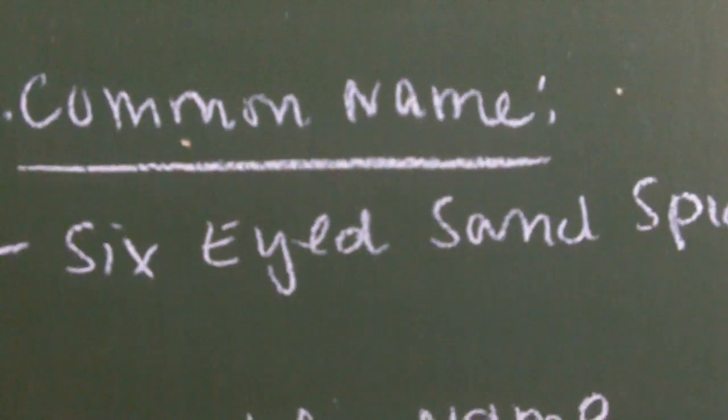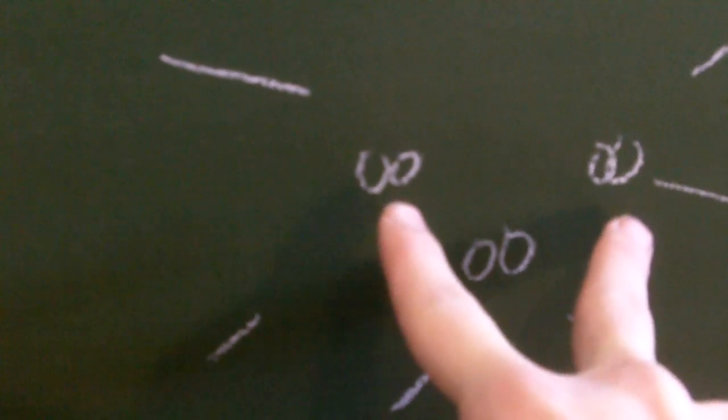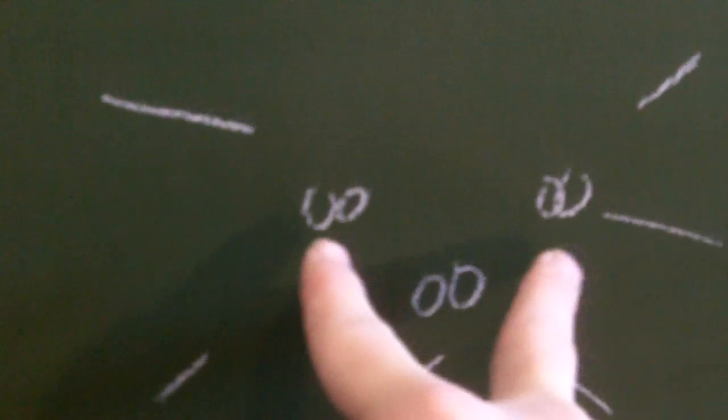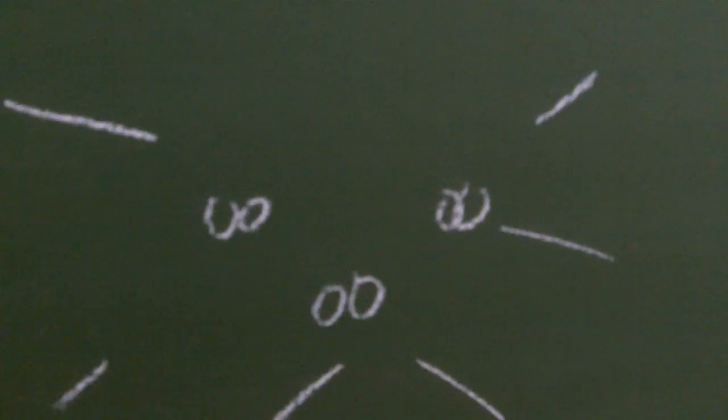Why did they call it the Six-Eyed Sand Spider? Simply because it does have six eyes. The eye arrangement is as follows: they have three pairs of eyes arranged in a dyad form — one in the center below and then two above. This kind of improves their field of vision, but not as much as your wolf spiders or jumping spiders. They do have a lot better vision than tarantulas, though. Remember, tarantulas have six to eight eyes that are close together, so they really can't see very much — they're kind of myopic.